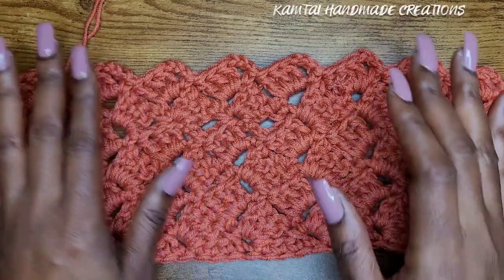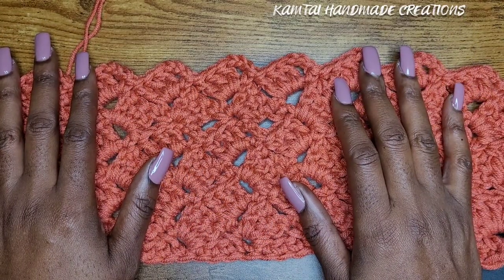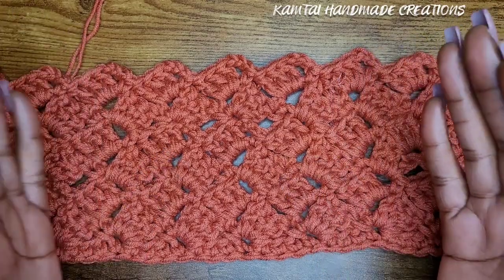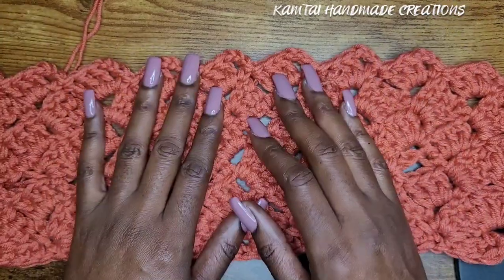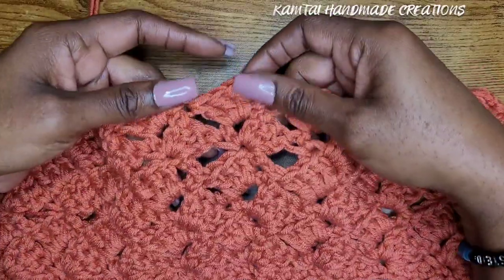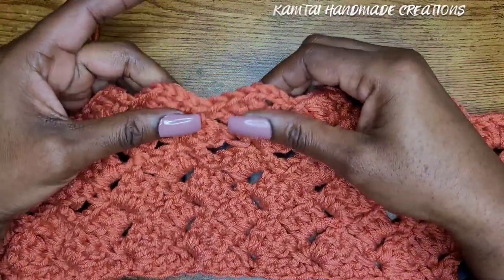Hello everyone, welcome back to my channel and welcome to my new subscribers. I am so grateful for you all, and grateful for every single one of you. Today we are going to work on the tulip stitch.